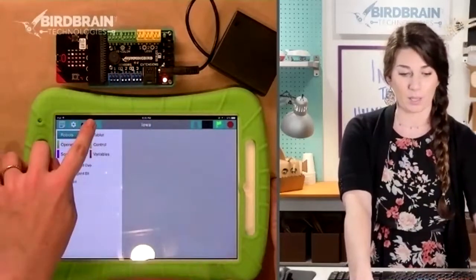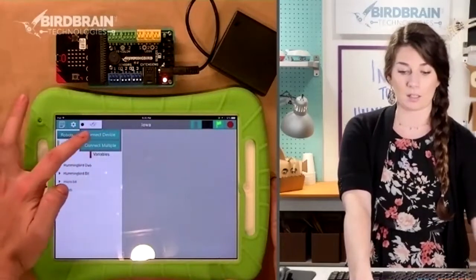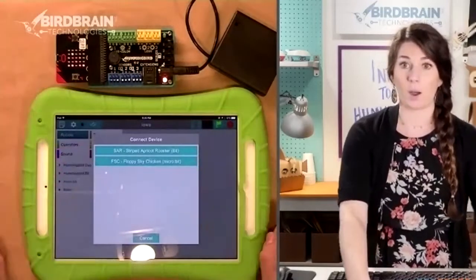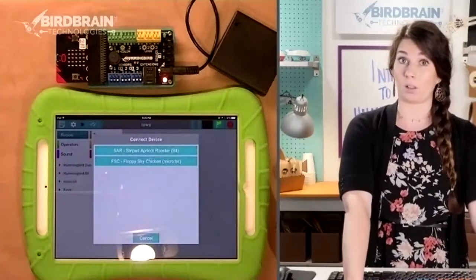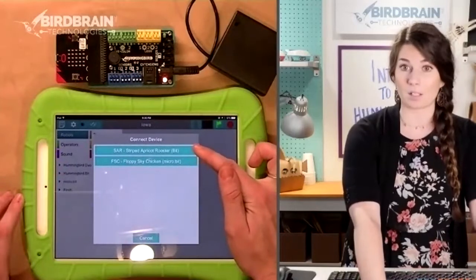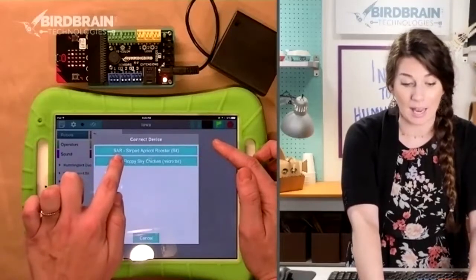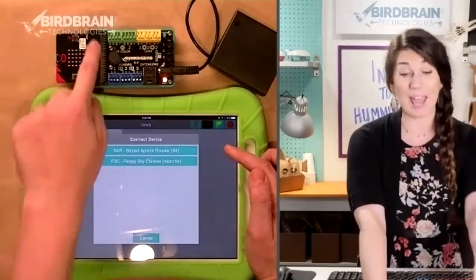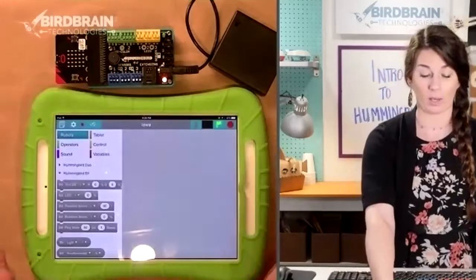See this little button that looks like a bird with a paper clip next to it — click that and say Connect Device. It's going to show up all of the Hummingbirds in your room that are available to be connected via Bluetooth. I've got a micro:bit in my room and also a Bit controller, which is a Hummingbird Bit. I know which one is mine because of the letters — this one says SAR, which stands for Striped Apricot Rooster.